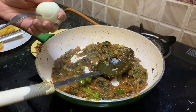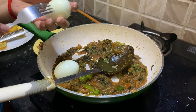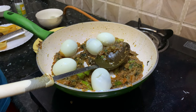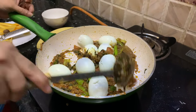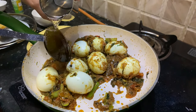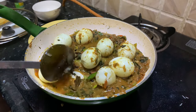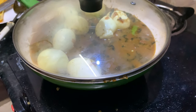We've scored the eggs so that the flavors of all the spices will go inside the egg all the way to the yolk. Mix all the eggs with this mixture properly — this will help all the flavors to go inside the egg. We also need some water for the biryani, so I'll add about one cup of water here, cover the lid, and let it cook for about five to seven minutes.